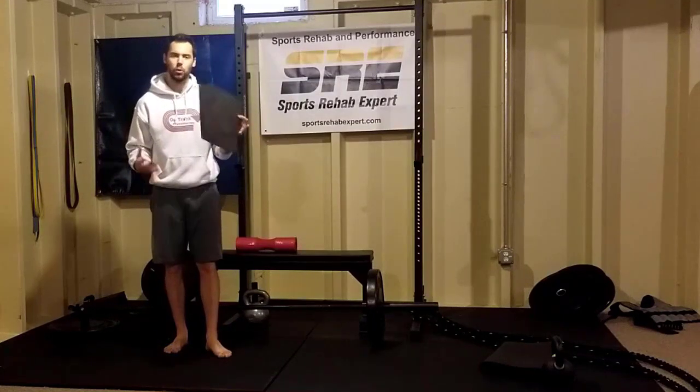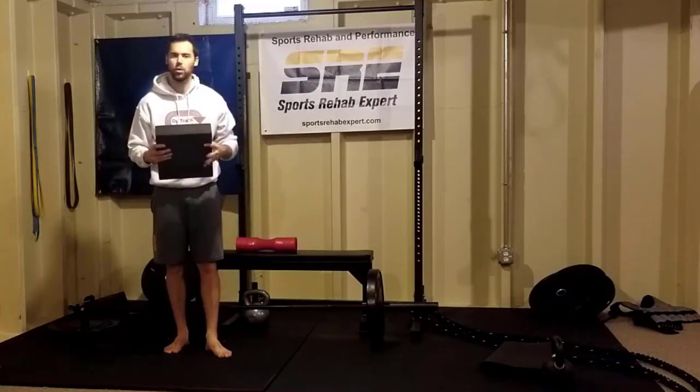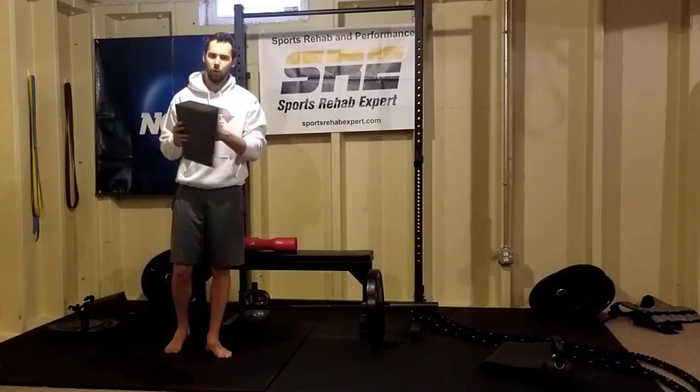But before we head there, be sure to like, subscribe, and hit that alert button so you get notified every week when we put out these helpful videos. Alright, so we're here at the home gym. This is the foam wedge or slant board that I was referring to. If you Google or Amazon a foam slant board or foam wedge, this will pop up. It's firm, it's durable, it's very useful for a home gym. So we'll get into the exercises.